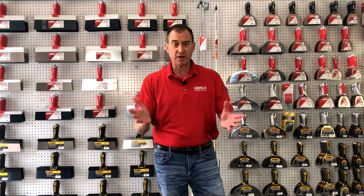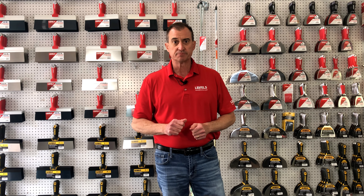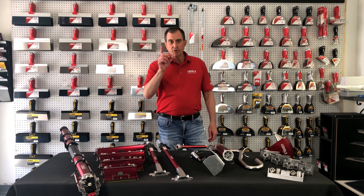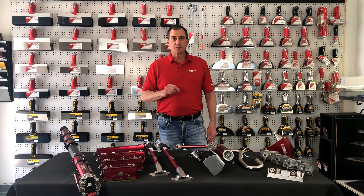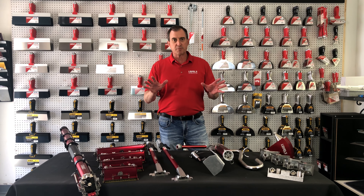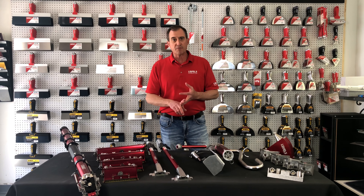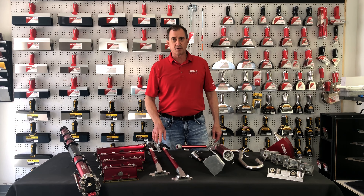They're available at any time for when you're dealing with some kind of custom work. We hope you liked this video. Subscribe to our YouTube channel and, as always, welcome to the Red Zone. If you liked this video, hit the like button below and subscribe to our YouTube channel for a lot more information about Level 5 Tools. If you've got questions, go to our Facebook page, Level 5 Tools Instagram, and you can always go to level5tools.com. Welcome to the Red Zone.